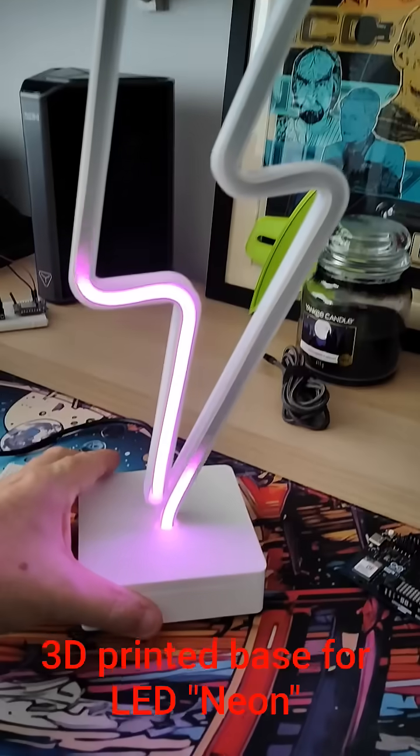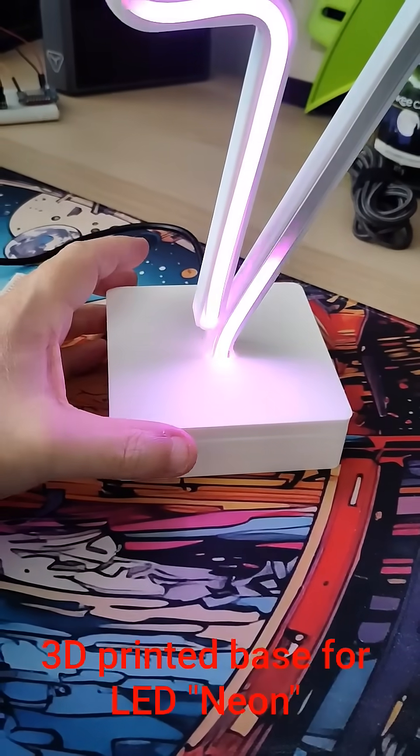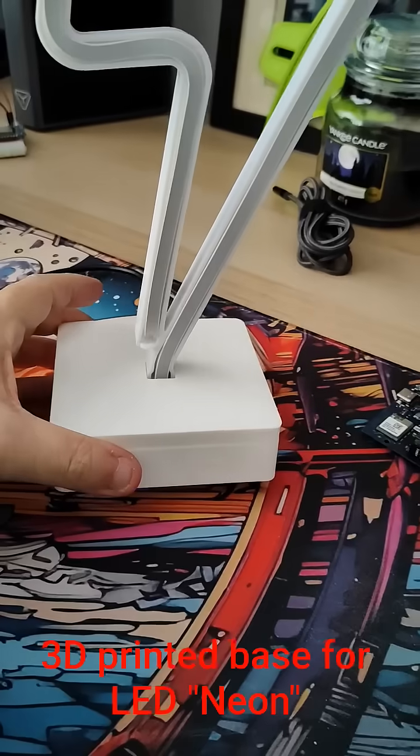So let's flip it over. That white box I designed myself this morning in Tinkercad and I printed it out on the Elegoo Centauri Carbon.